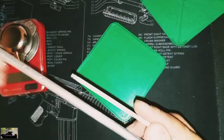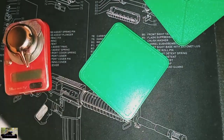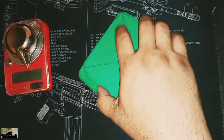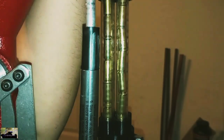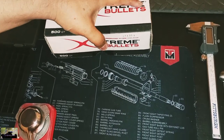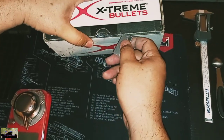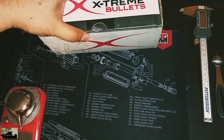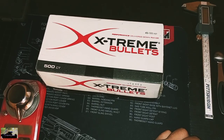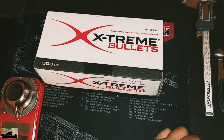Let's go to the press and load this up. All right y'all, let's drop these primers just like that. All right, we got the primers in there. Let's go ahead and open up the box of freedom — freedom seed, that is.